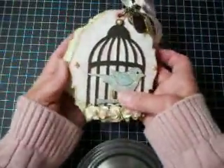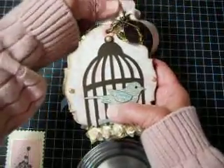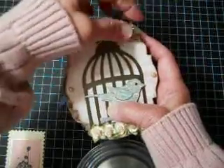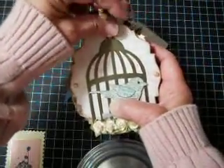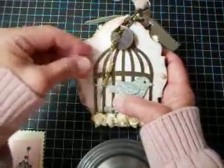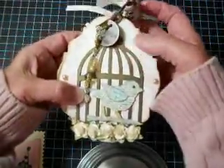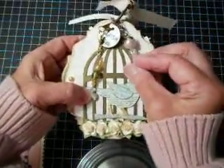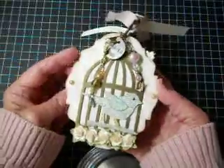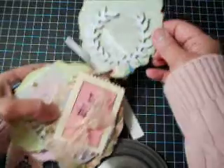I'm sure you've seen this die a million times — it's the Tim Holtz Caged Bird die. I decided to go with something easy to put on the front, and something that always looks good no matter how many mini albums I see. They look great. I did use a couple of the charms that I received from Swaps to hang from the front, and yes, we really do use them. I love all of mine, but I decided to use them too.